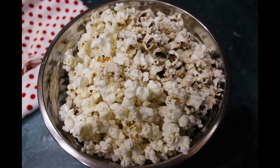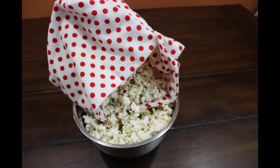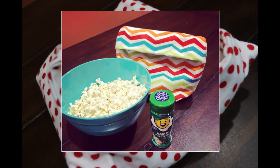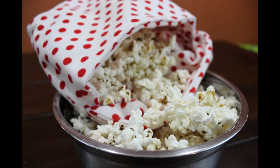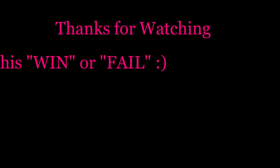I made one after this where I sewed it all the way to the top, and it seemed to work a little better — I'll insert a photo if I find it. But it still left a lot of kernels inside the bag, so I still wasn't happy with it. I'd go back to my normal plug-in popcorn machine. If you have any tips or tricks, comment down below, and if you haven't already, hit that subscribe button. Thanks, bye!